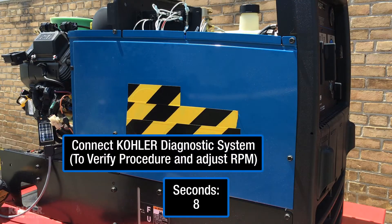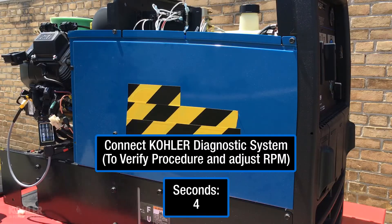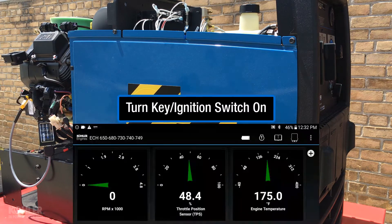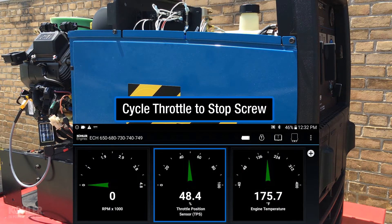I like to verify the reset and learn procedure using the Kohler Diagnostic System. Turn the ignition switch on. Cycle the throttle shaft to the low speed stop screw.